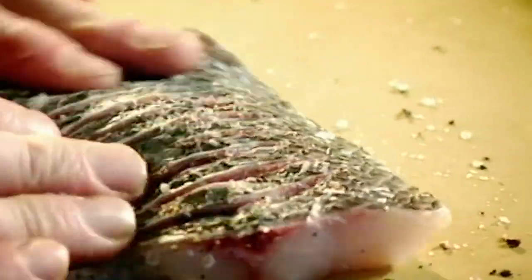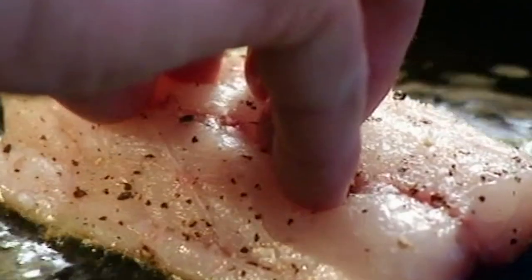Hot pan. Olive oil. Season the bass — salt, pepper. Just before the olive oil starts to smoke, sea bass in, skin side down. Turn it over and just baste over the bass. Keeps that skin really nice and crispy.